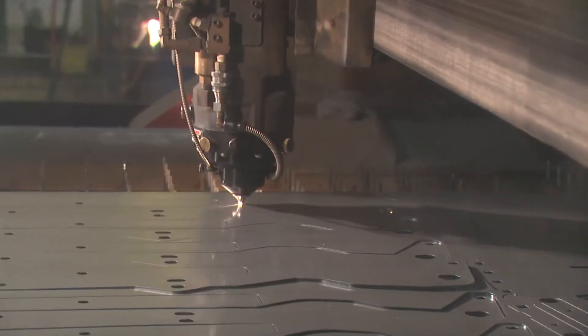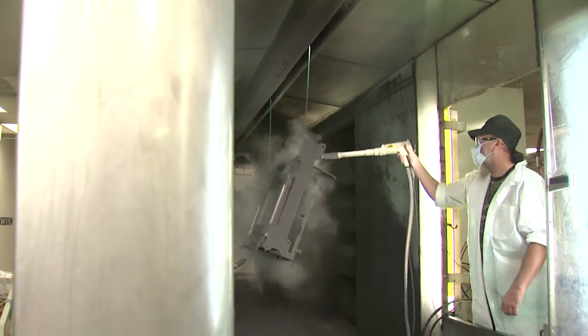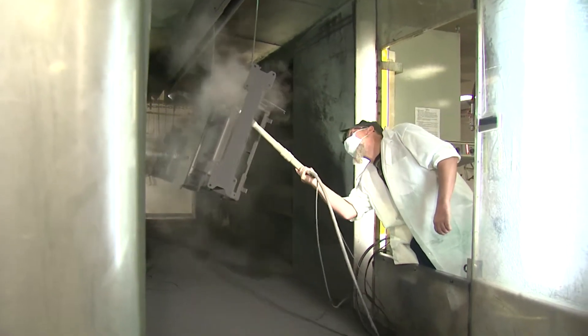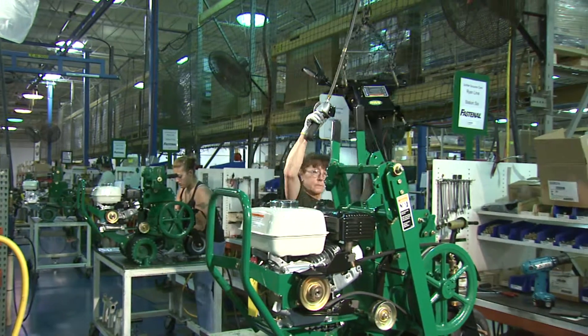Once the raw materials are fabricated, they move on to the paint line. The multi-step powder coat painting process is more environmentally friendly than liquid paint and creates a scratch-resistant finish for more durability. The paint line was meticulously planned to be as efficient as possible. Once painted and cured, the components are moved to the assembly line.